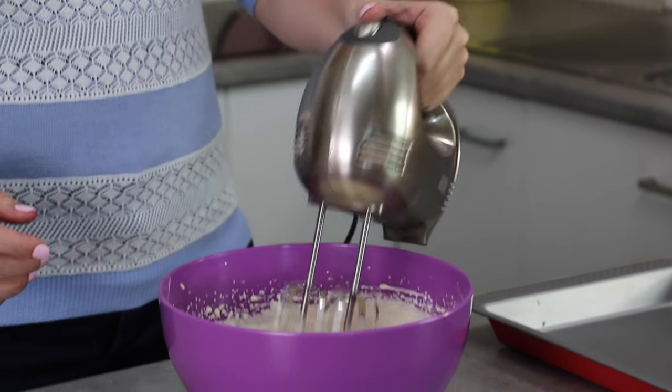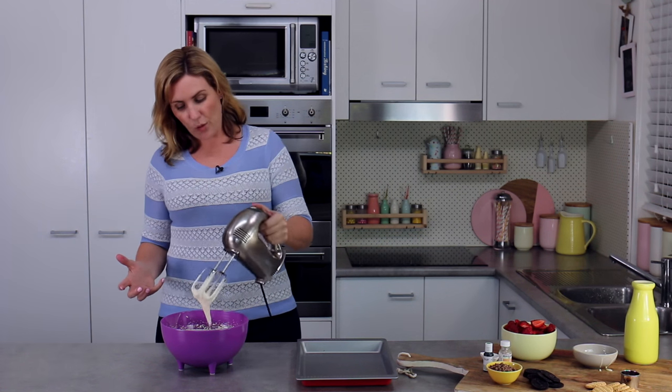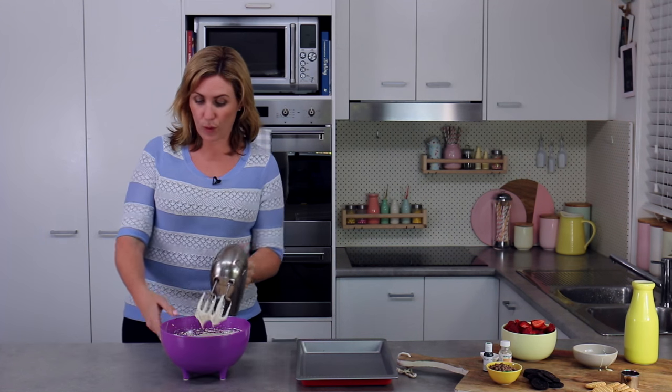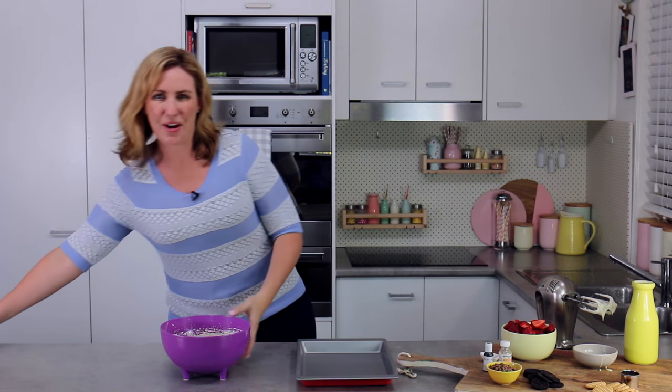My cream and condensed milk mixture is semi-whipped — you can see it's holding its own weight but still falling off the beaters. You definitely do not want to over-whip at this point. You may want to lick your beaters, but you don't want to over-whip.